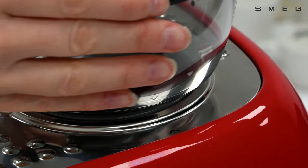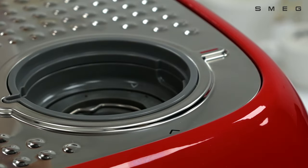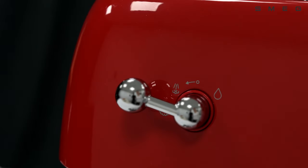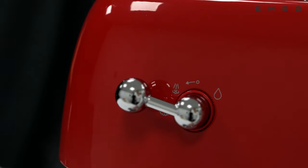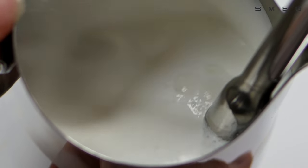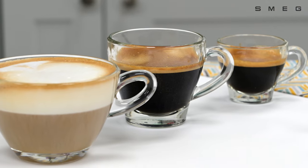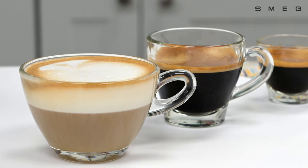The bean container can be easily removed for cleaning and accessing the grinding unit. A professional steam wand with two steam levels handles everything from flat whites to cappuccinos for that velvety smooth milk. There's also a hot water functionality that allows you to recreate the barista experience in the comfort of your own home.